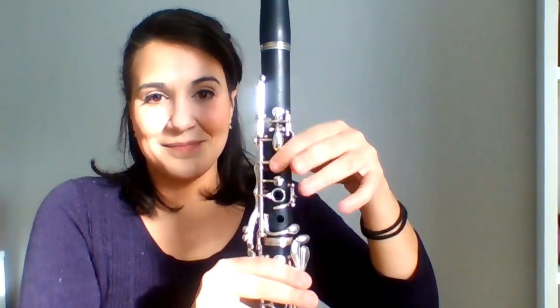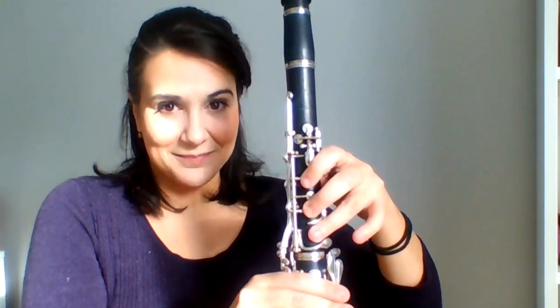To review, we have G, F, E, D, and C. With this combination of notes, you can play many beginning songs. I'll link some down below in the description.